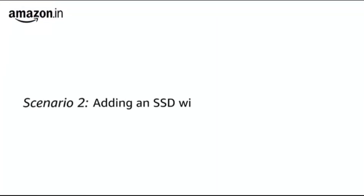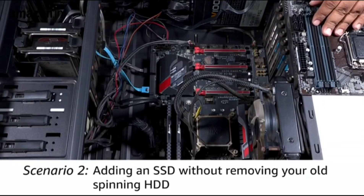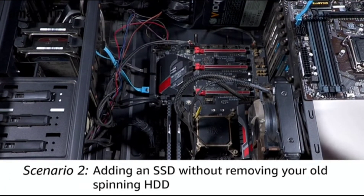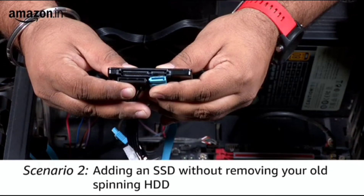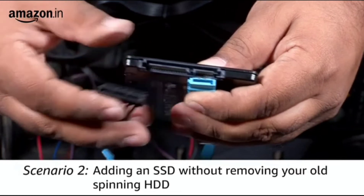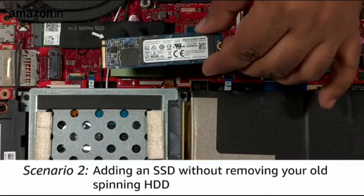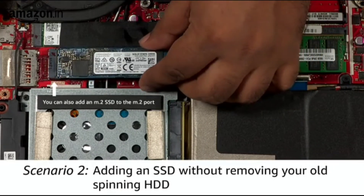Scenario 2: Adding an SSD to your system without removing your old spinning hard drive. If you don't want to get rid of your old hard disk but want to add a SATA SSD so your system boots faster, on a desktop this is what you need to do. I am holding a SATA SSD with the SATA connector below. There are two connecting cables you will need: a power cable and a data cable. Simply plug these in as shown, screw the SATA SSD into the slot, and you are good to go. You can also add an M.2 SSD to the M.2 port instead.